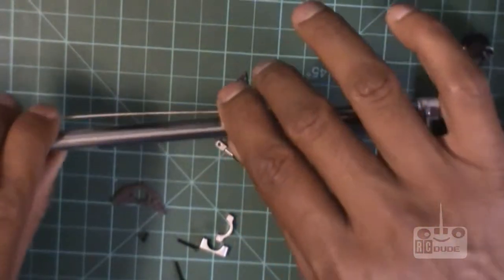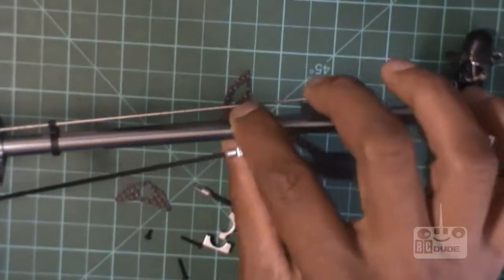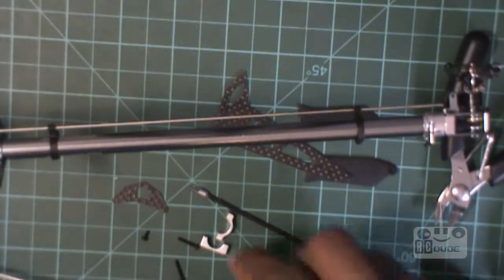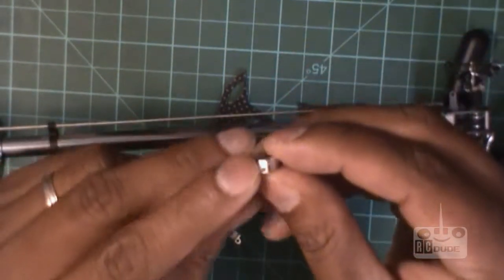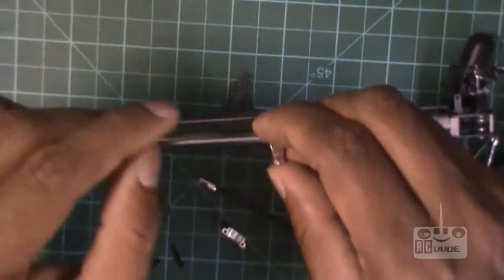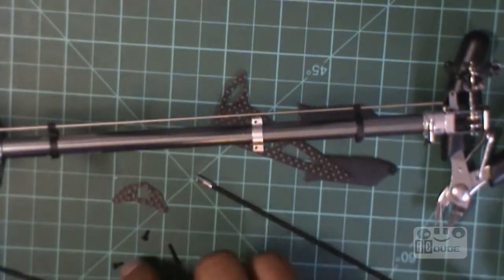Drop this way — I believe this goes here. Slide one out, closer to there. Watch: there are two types — one has a hole here and one on the top. I believe this one goes on the top.